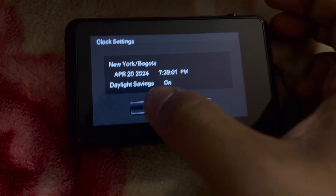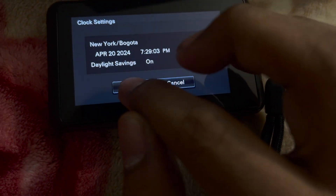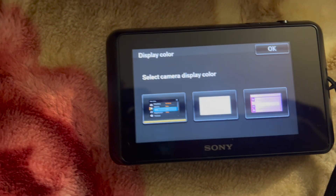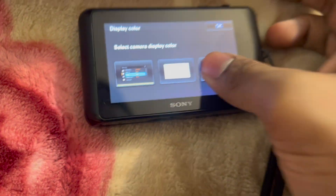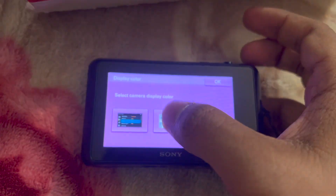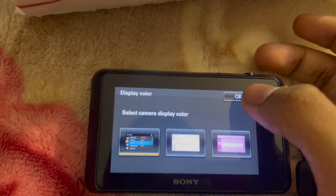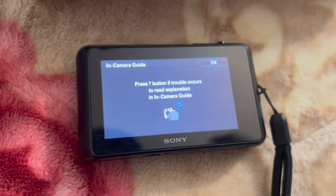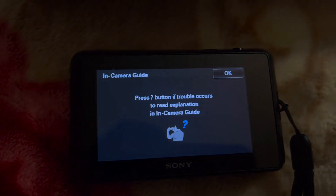Okay, I gotta hit okay. I think it's this one — I picked this one. This dark theme is kind of cool.